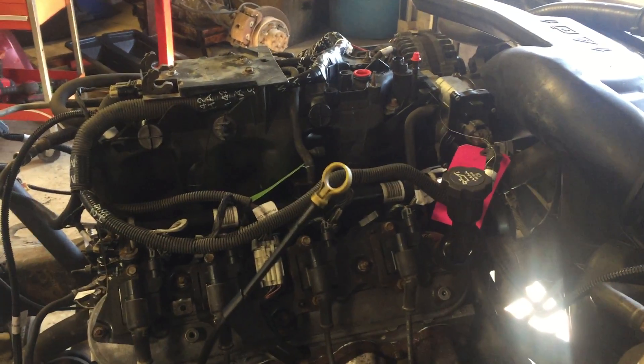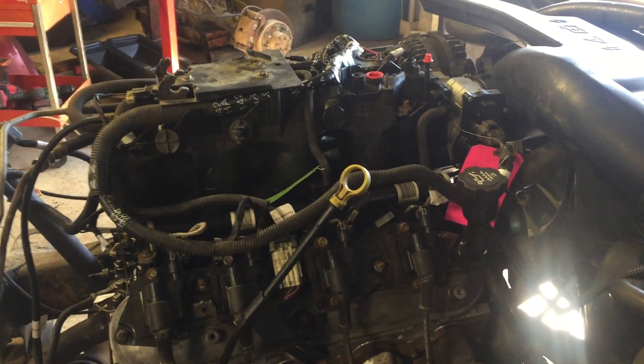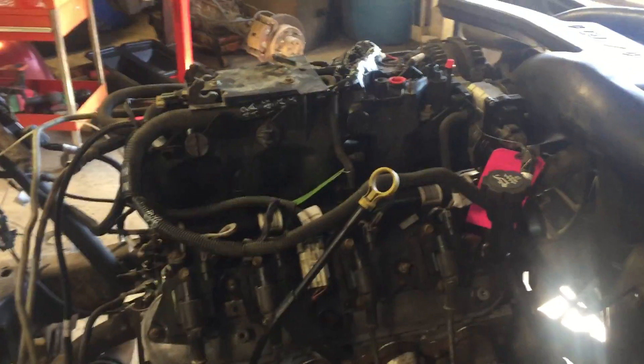Just wanted to get a quick video of it running before we pull it out of the stand and get it cleaned up and sent off to Chris. This is running one of our standalone wiring harness and ECM setups.